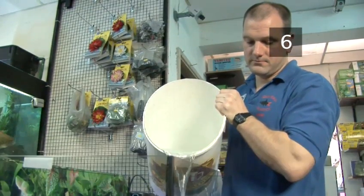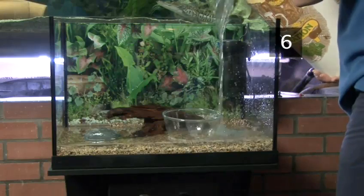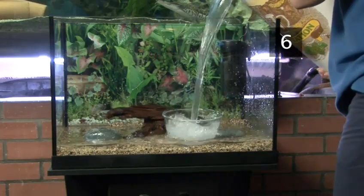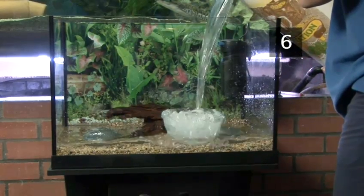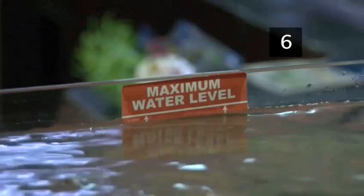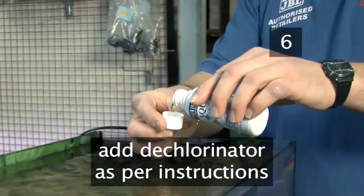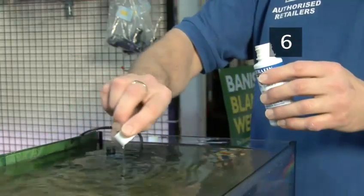Step 6: Add water. Fill your tank up with cold tap water. Top tip: place a bowl into the gravel and pour the water into the bowl. This will stop the gravel displacing from the force of the water. Most tanks will have a water line indicating where you should fill it to. Add some dechlorinator to the water. This will make the water safe for your fish.